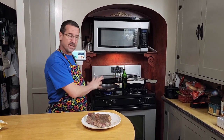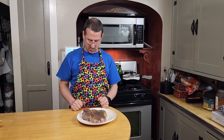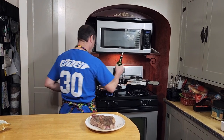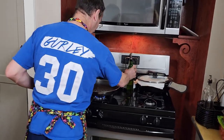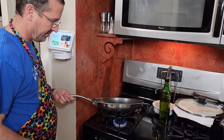We just seasoned our HexClad pan and we're going right into a cook. We're gonna go with a pan-fried porterhouse — an absolutely huge one, about 26 ounces. We're putting a little olive oil in here to start, just enough to get some crisp, and tilt the pan to get that oil running around.